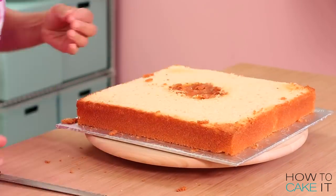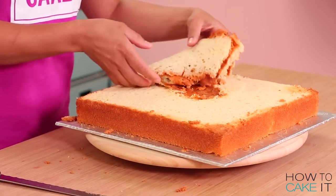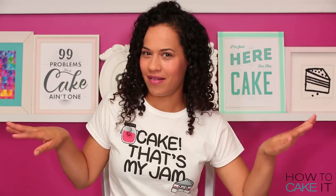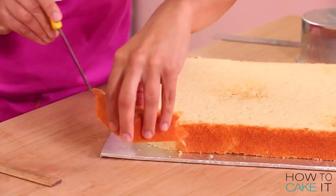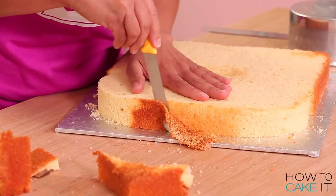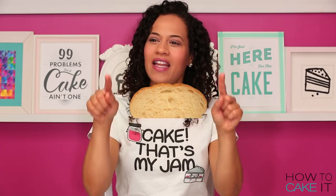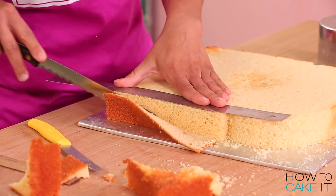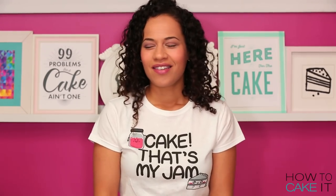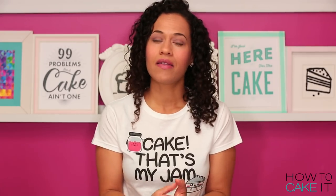To make this cake, I baked eight pounds of my ultimate vanilla cake in two square pans. That's gonna be the bread. Now I need to shape these two square cakes into bread slices — that sort of rounded top and square at the bottom, with a little dip, like a loaf. I love bread. And I really love cake that looks like bread.